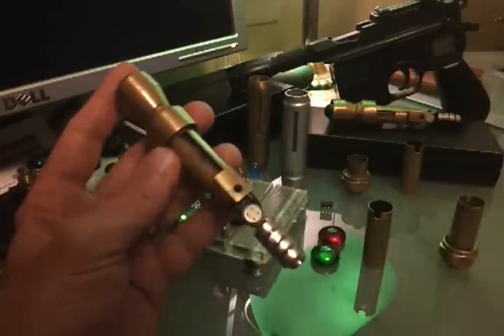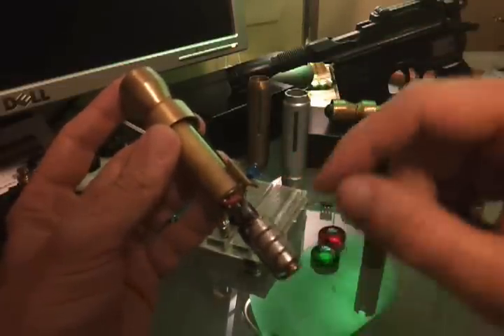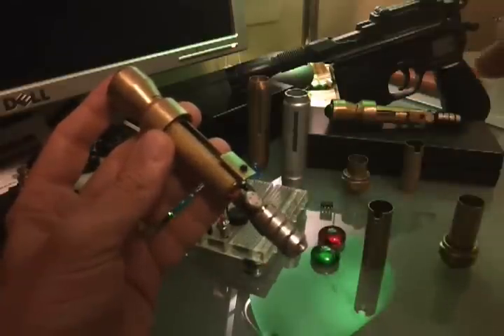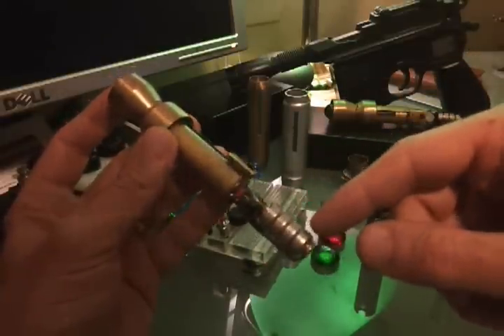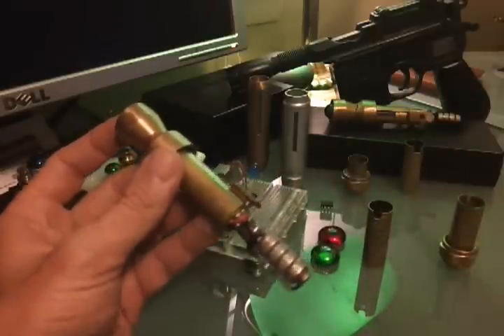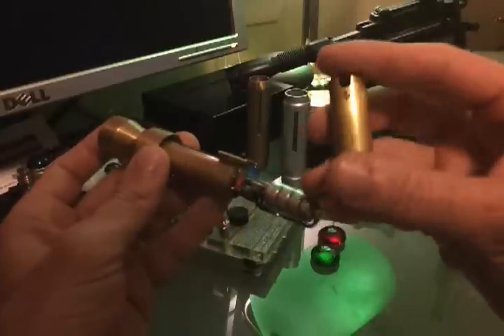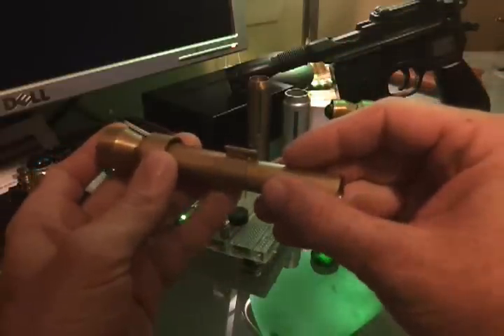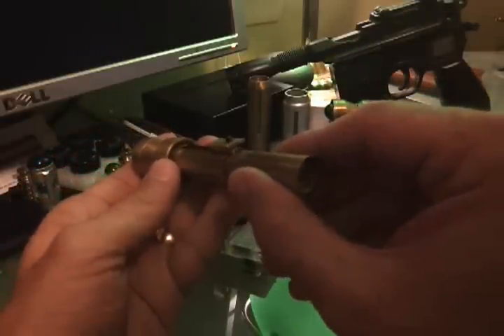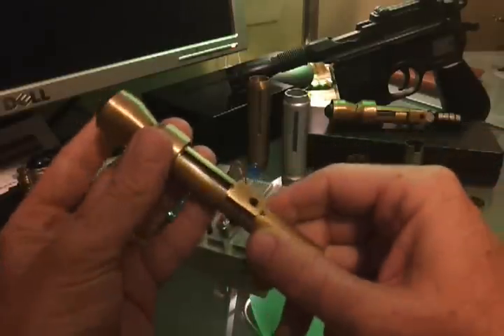I leave the batteries exposed so that if I need to change them, I just peel off the tape, slide off the magnets, take the batteries out, tape four more LR44 batteries together, stick them between the wires, put the magnets on, and tape everything back up. Then this slides right back on — line it up over the tube and over the switch, push firmly, and there you go.